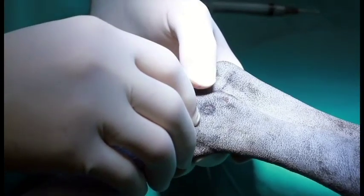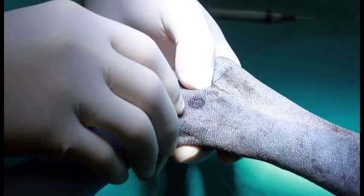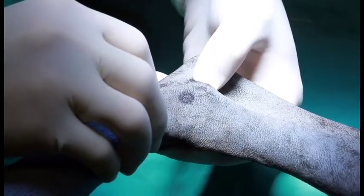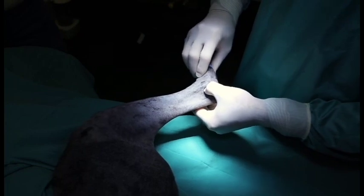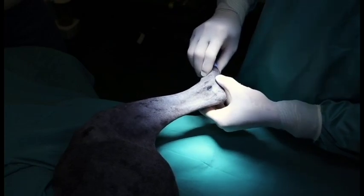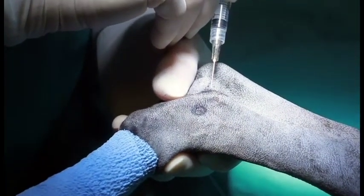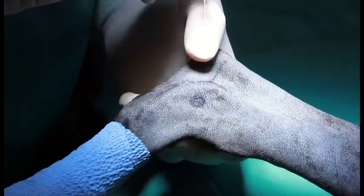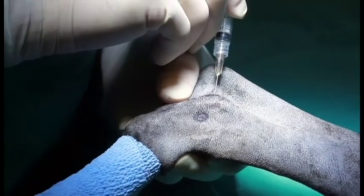To approach the hock joint we go laterally. There are two points of entrance: caudal and cranial. Your landmarks are the lateral malleolus of the fibula, the calcaneus, and if you press your thumb in you can feel the distal end of the tibia. By flexing and extending the joint there's a depression that you can feel with your thumb, and that's your port of entrance for your caudal injection site. We like to angle the needle cranially, distally, and medially. Feel your depression and go between the lateral malleolus and the distal end of the tibia into the joint.